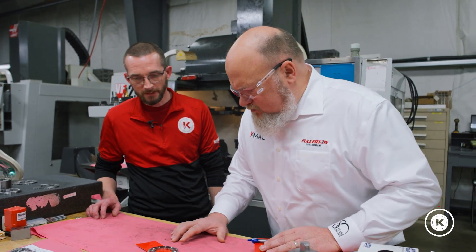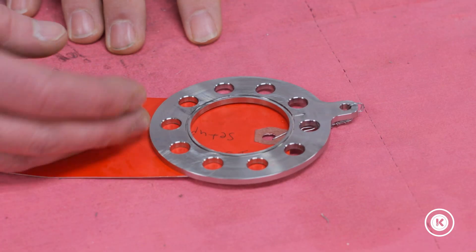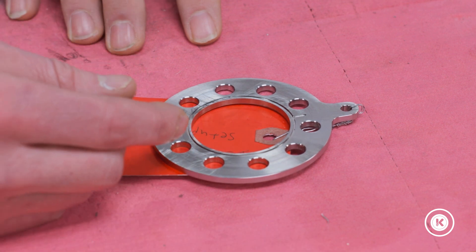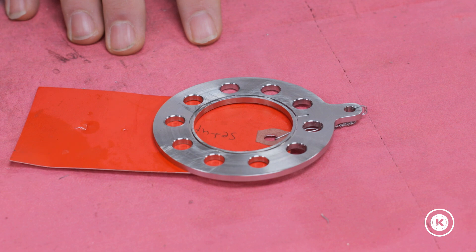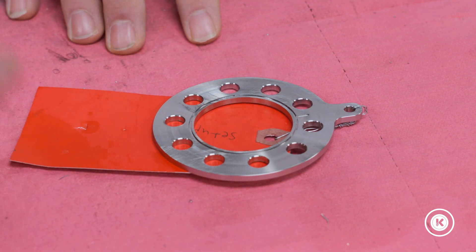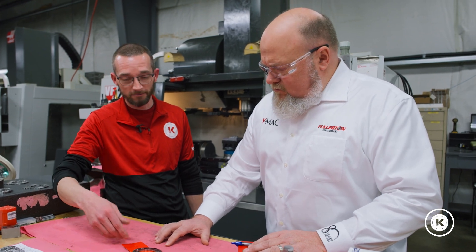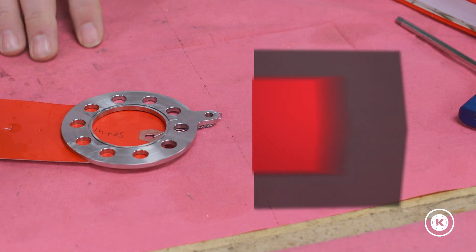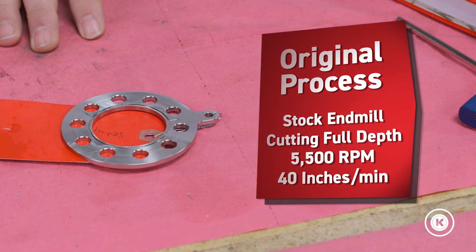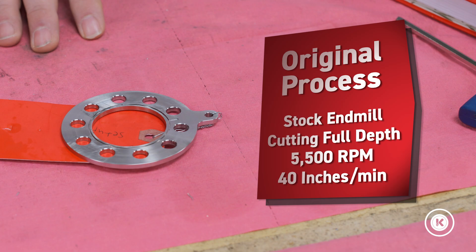Alright, Mike. Tell me what's going on. I'm trying to cut on this Inconel here with this tiny little groove. We tried doing it on the lathes with a groover and that destroyed that. Every end mill that we have in-house that I've tried only makes it about halfway through. I'm plunging it as deep as it'll go for the full depth and going at about 5,500 RPM at 40 inches a minute. Nothing I try is working.